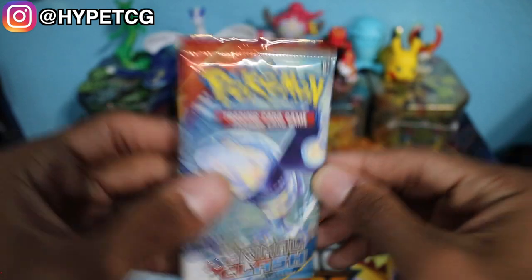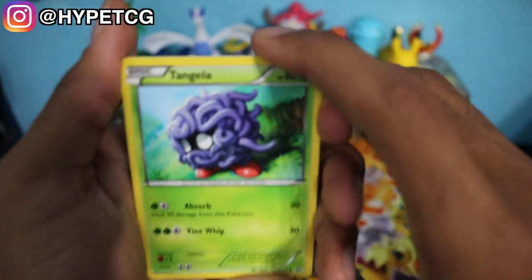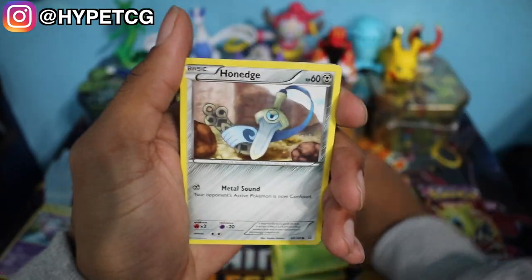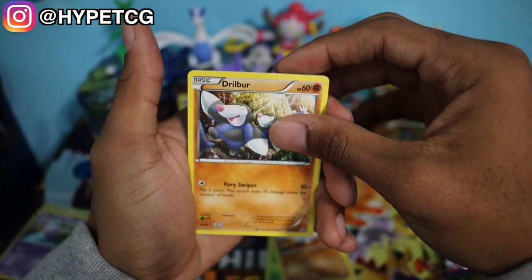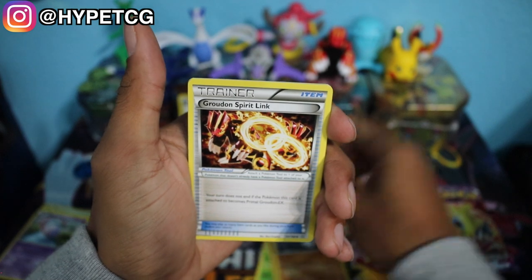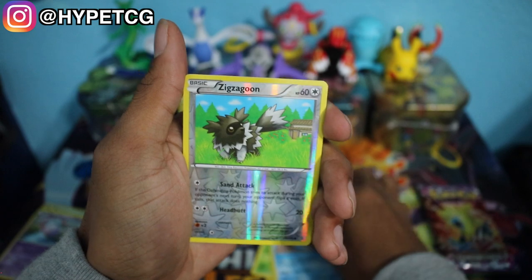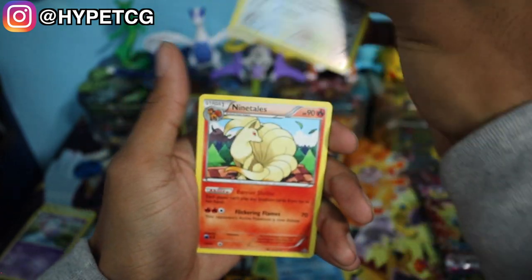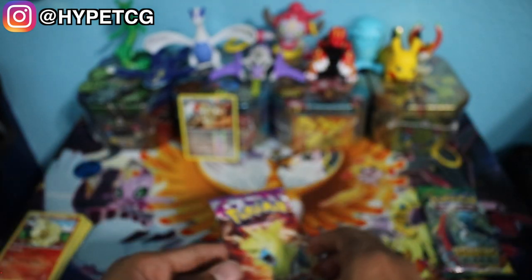We have an XY Primal Clash — pack number three. We have a Tangela, a Trico, Honedge, a Meditite, a Drilbur, a Groudon Spirit Link, a Nidorina, a Celio, a Zigzagoon Reverse Holo, and a Ninetales non-holo rare. So we are 0 for 3 — this is not looking too good.